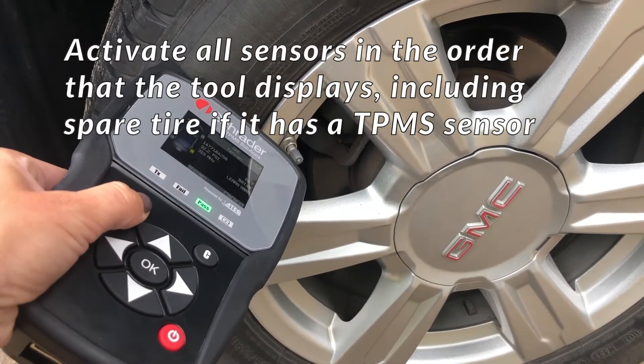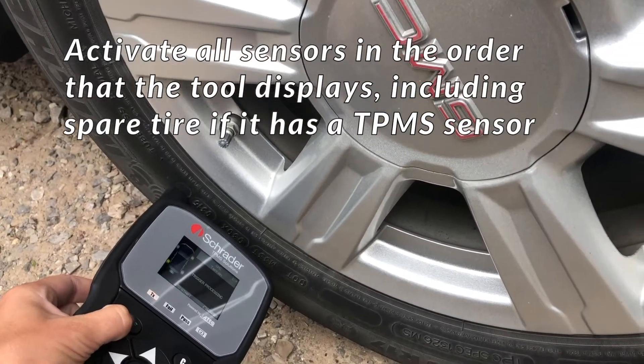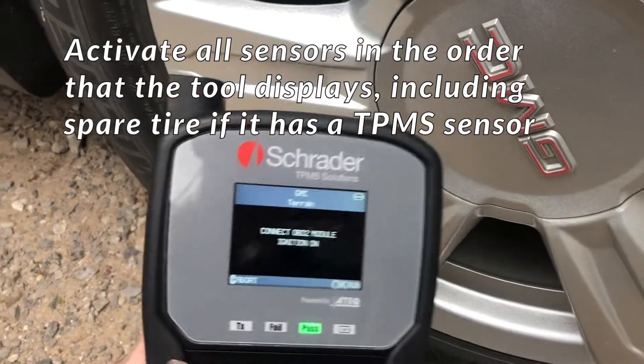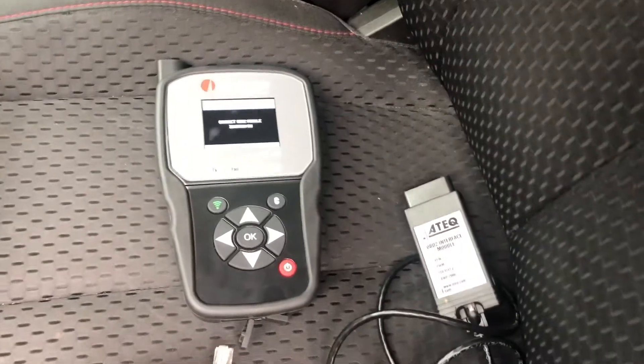Activate all sensors in the order that the tool displays. The tool will show to start with the left front sensor. Once all sensors have been activated,